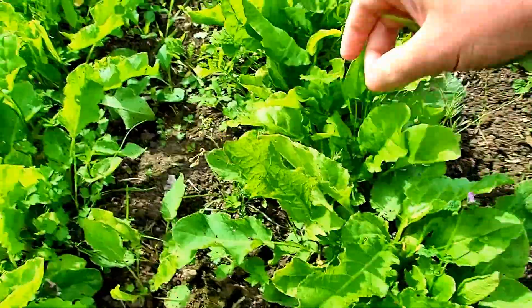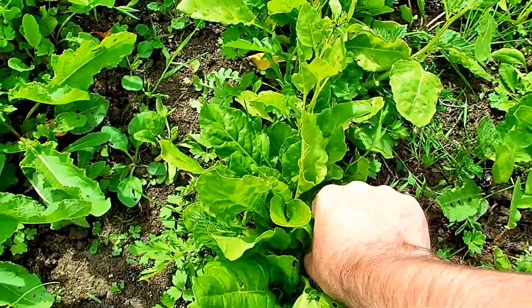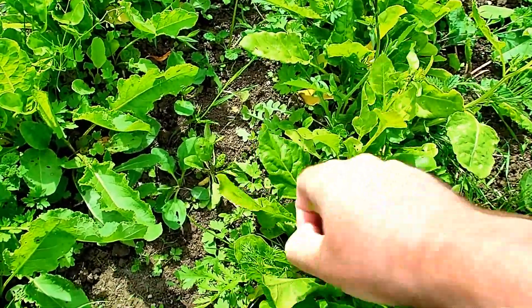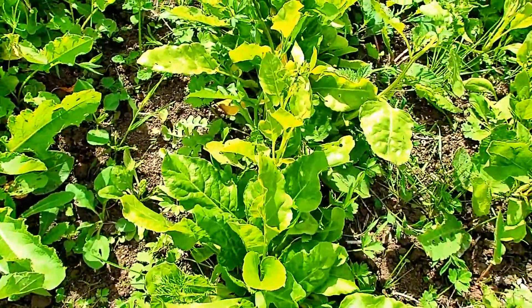I need a couple of bits of this for my snails as well, because my snails get this daily. This is very high in calcium. I'll put a list of all the vitamins and calcium content that you get from this.